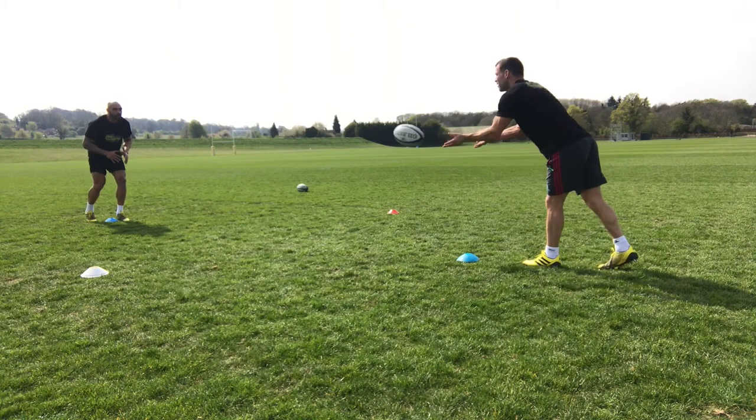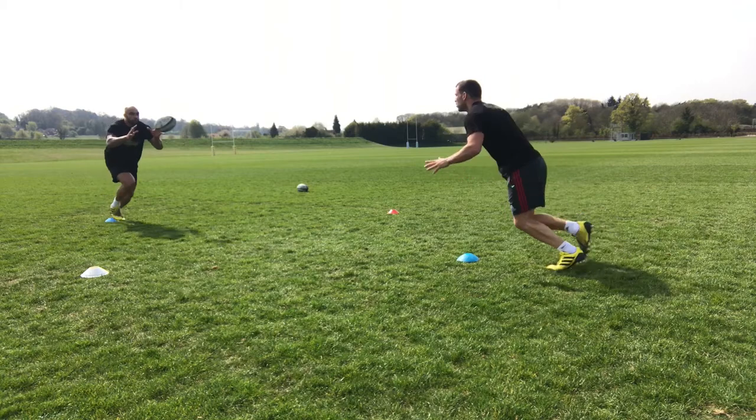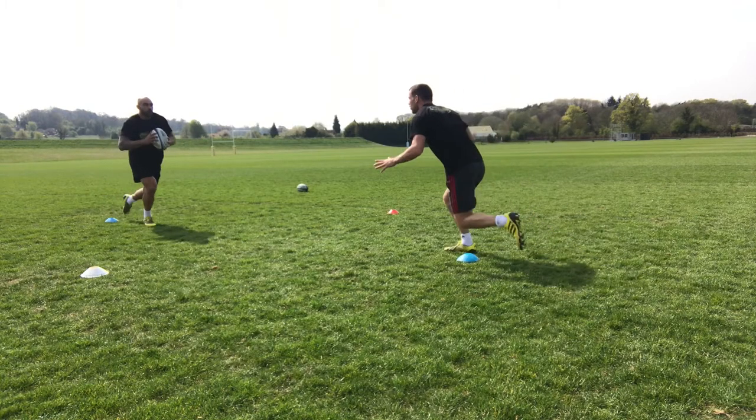This drill can be done either using full tackling or working on the footwork and handoff. If you're going to use it for tackling, you might want to make the grid a little bit bigger.